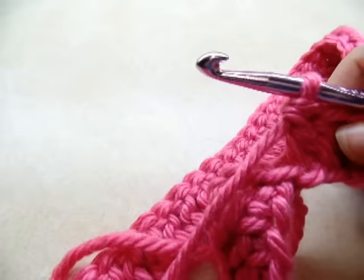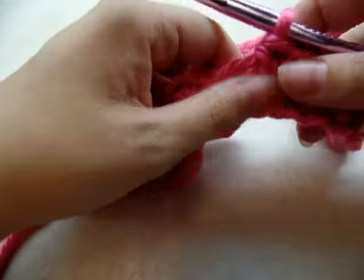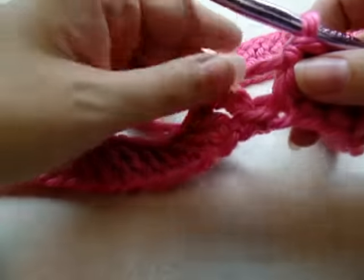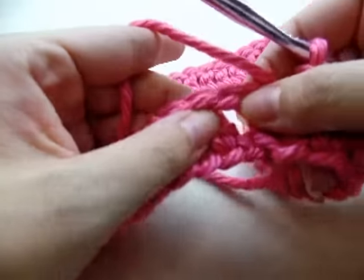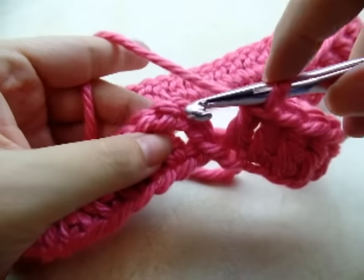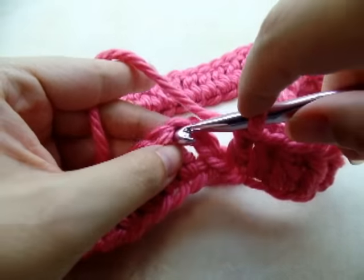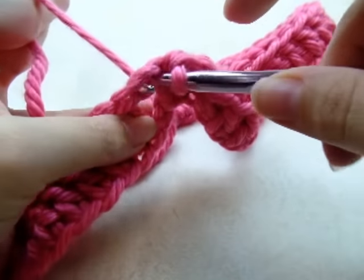Once you make it back around to the beginning, count and make sure that you have 60 stitches all together, counting that chain three. If you do, go ahead and slip stitch into the top of this chain three — the third stitch of this chain three.